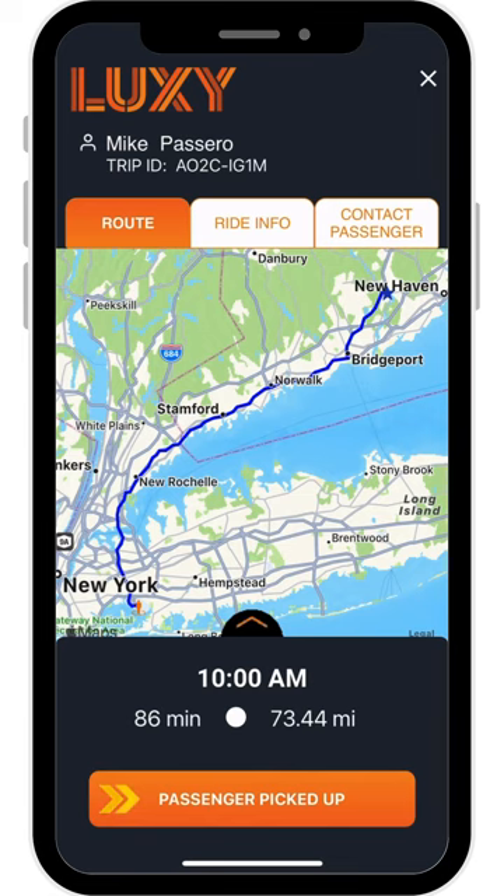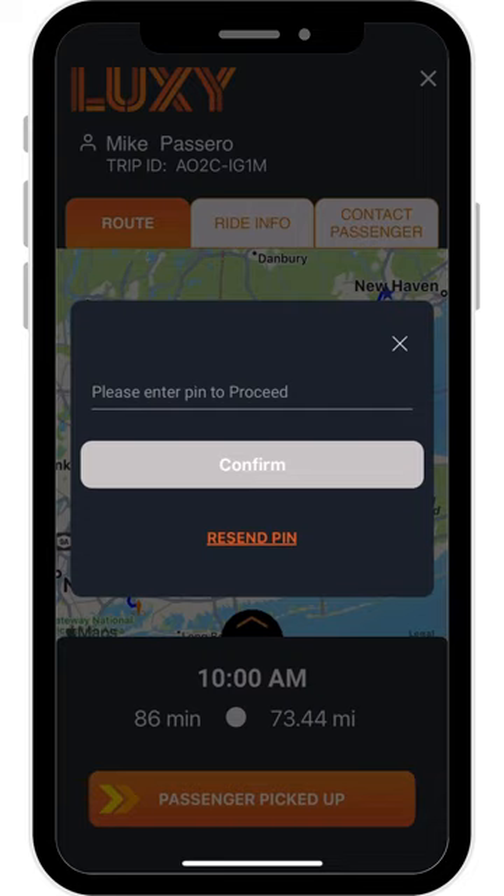Once you have arrived at the pickup location, select the orange Passenger Picked Up button. After selecting this, your passenger will receive a notification that you have arrived with their four-digit safety pin code.